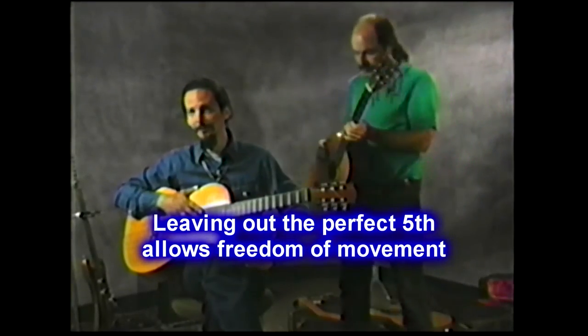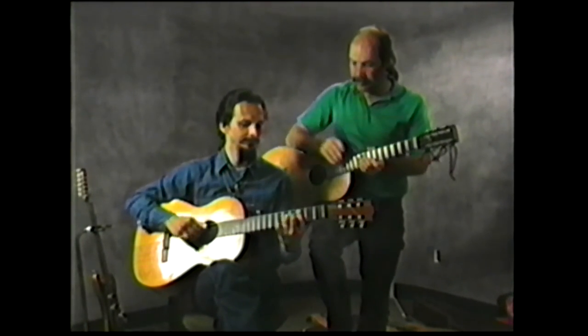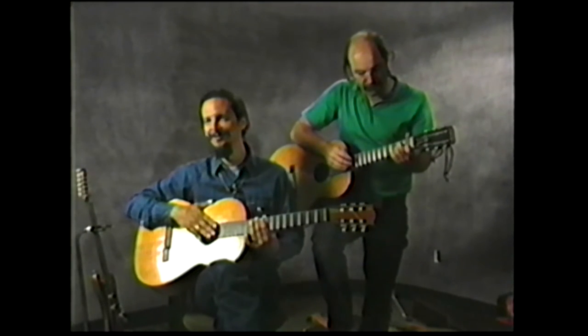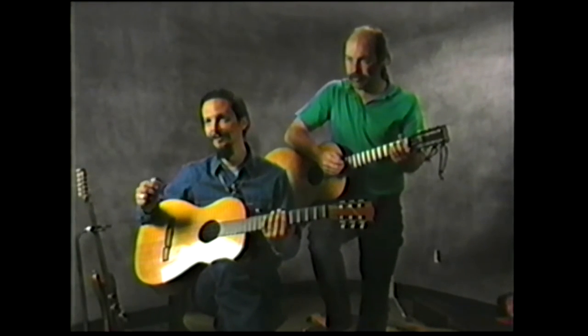A lot of people play music these days with the perfect fifth. If you don't know what a fifth is, you better get back to your theory books and study because I'm not going to go into those kinds of things very much. Basically, a fifth is built on the fifth degree of the scale.